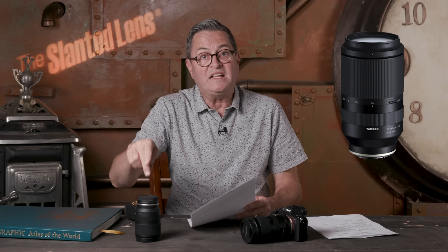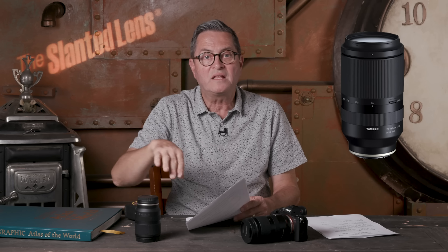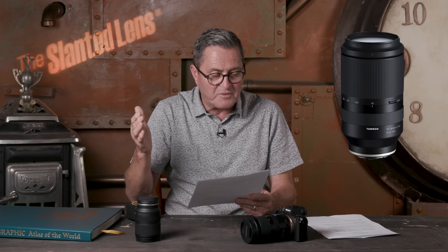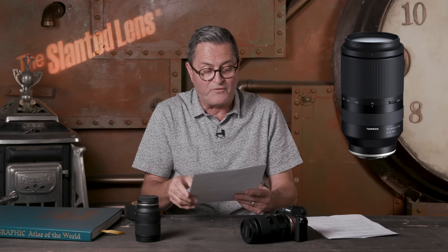Another thing I've been so excited about is that Tamron has kept a 67mm filter size on all of the lenses. So if you buy one filter — ND filters, polarizers, or any of the gradation filters I use for sunrise and sunset on my a7R III — it's going to fit on every single one of these lenses. You don't have to buy different sizes, which is really super fabulous.